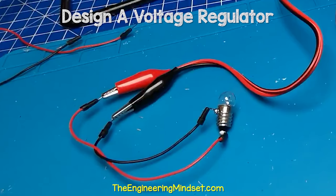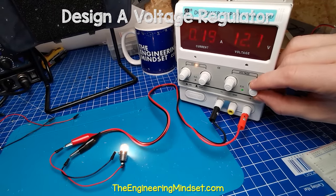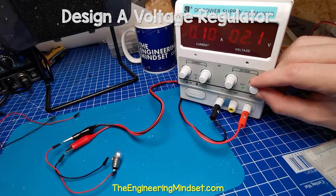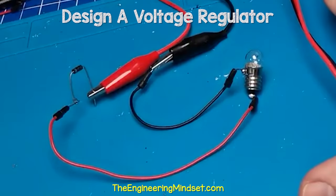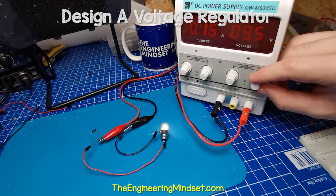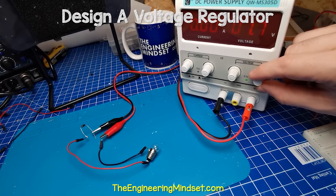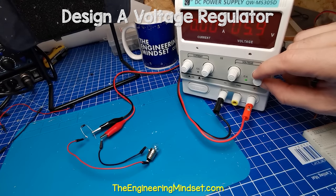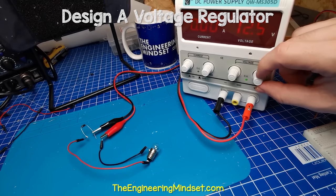To show how it works, if I connect this incandescent lamp to a power supply, it will illuminate. I can reverse the leads and it will also illuminate. If I place a diode on the red wire and connect this to the positive, it will again illuminate. But now when I reverse the leads, the diode blocks the current and the lamp remains off. So we can use this to protect the circuit.